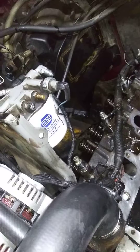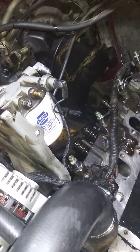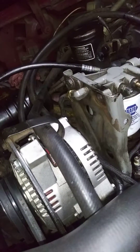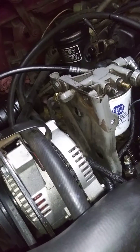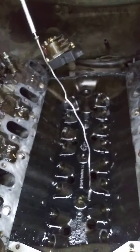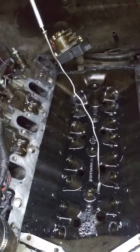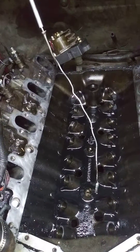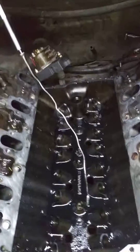Going to do some fuel pump or filter modifications, get rid of these pesky hard lines with the olives. That's how she sits right now. I don't know what time it is but I think it's time for me to go enjoy some cold adult beverages. Give you guys another update.